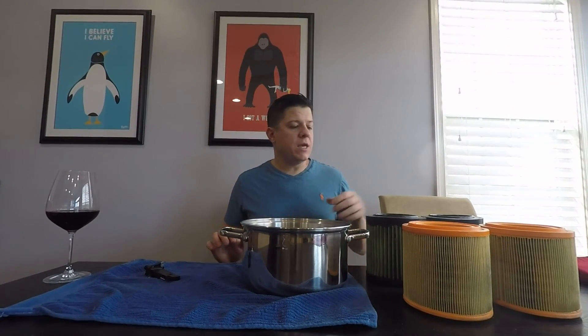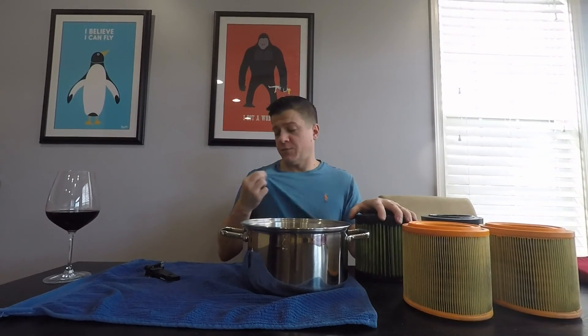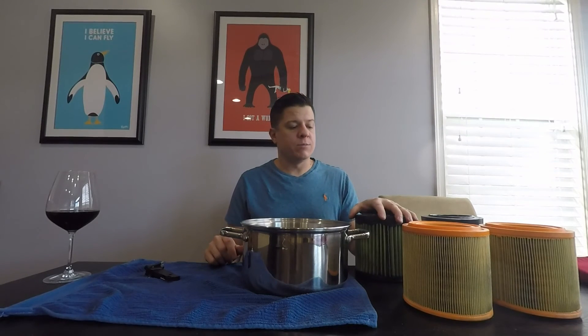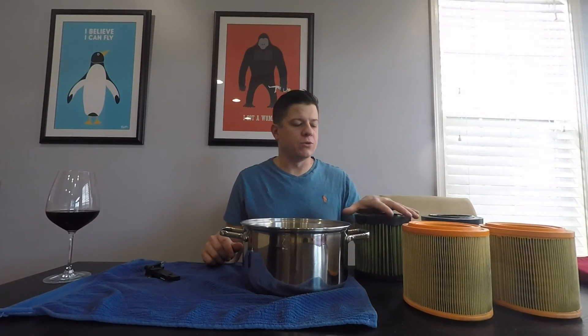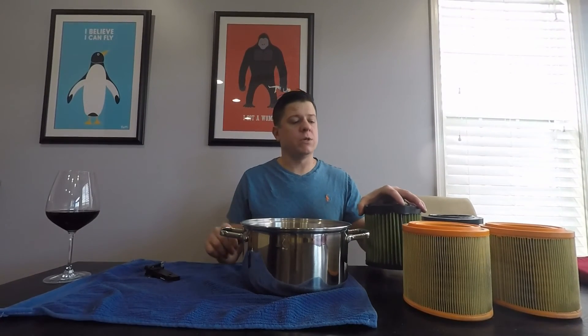The upside to oiled filters is, one, you get more power, and two, they're generally reusable. Just like a piece of cloth that you wear, you wash it, re-oil it, and you can reuse it. So even though they're typically more expensive upfront, it tends to pay for itself after the first couple of uses.